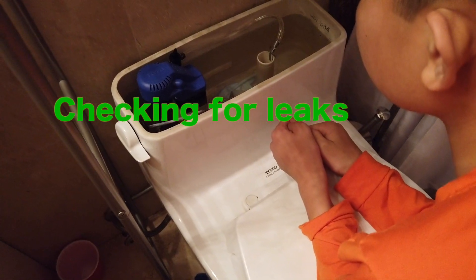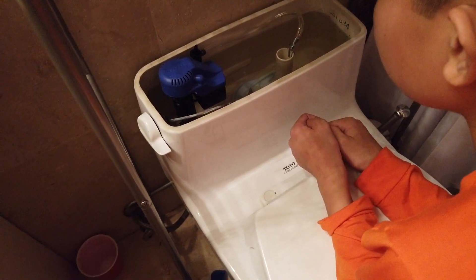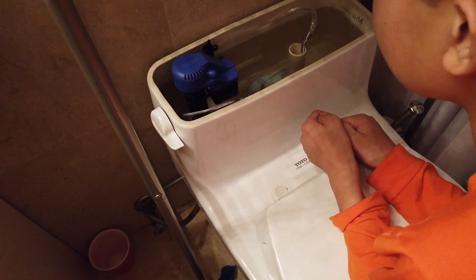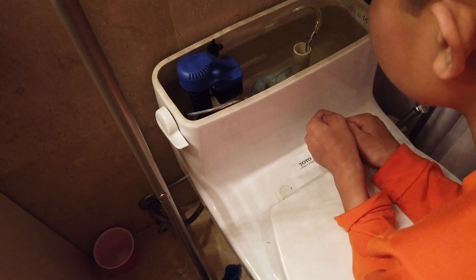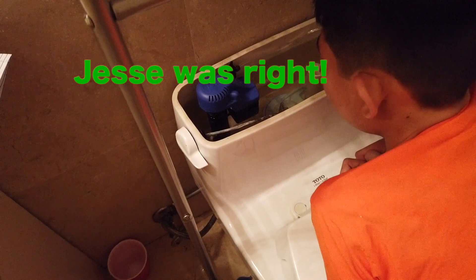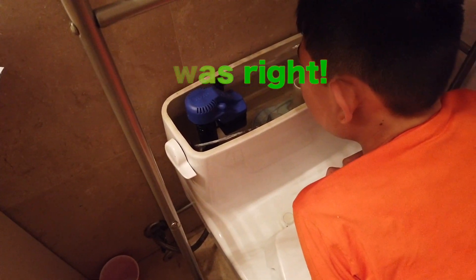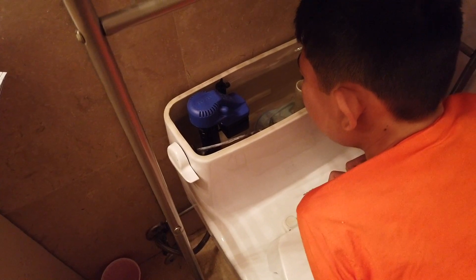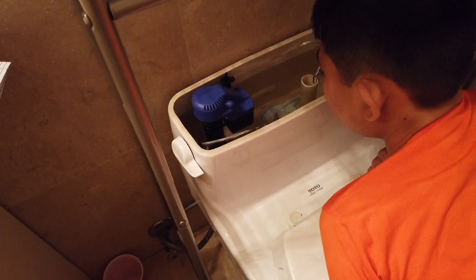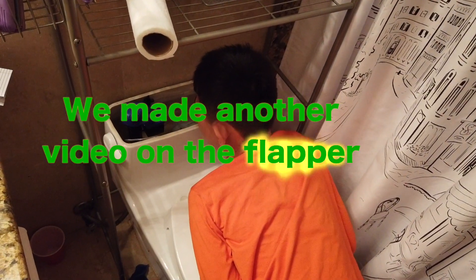I still hear water though. I think it's just taking a minute to settle. I think the flapper might need replacing. You think it's a bad flapper? Yeah. So you think the valve wasn't bad — it was the flapper? I think it was the valve. Do you see the flapper going down? Yeah, but it's not making noise now. We can change the flapper too — that might be a good idea.